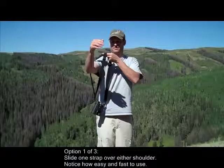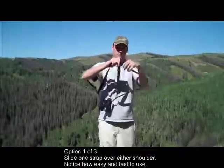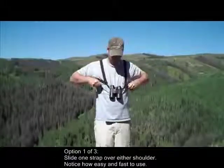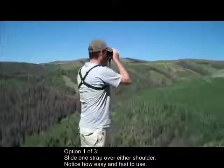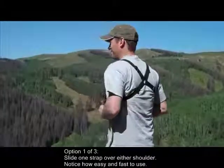The first of three is to slide one strap over either shoulder. Notice how easy and fast it is to use. After he has slid one arm through each strap and over his head, he can simply lift up his binoculars and he's ready to go.